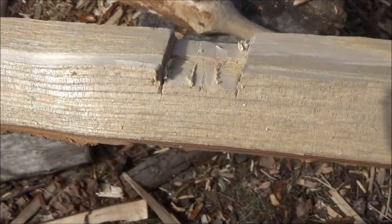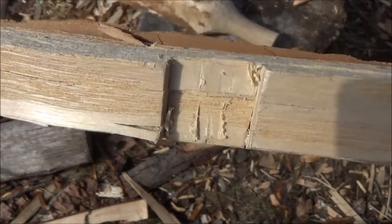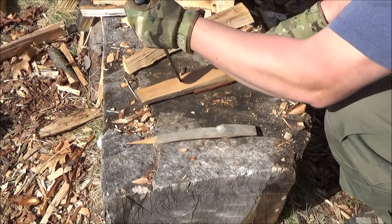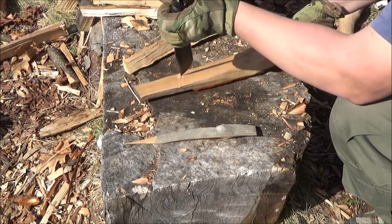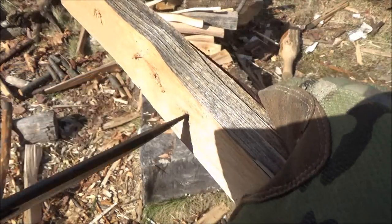Sometimes if a knife breaks, people say you must have been biased, you must have done it on purpose for views. No — if I'm biased, it's in favor of CRKT, not against them. But I wasn't biased either way. This is just what happened, and I'm not going to cover it up.